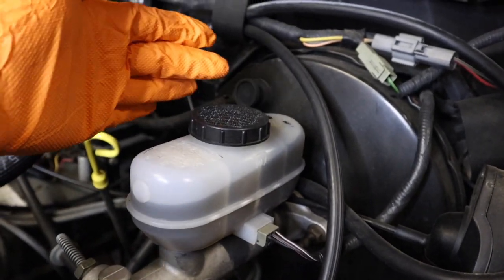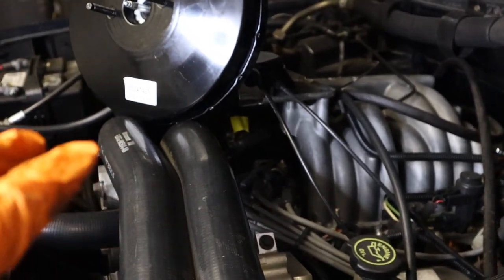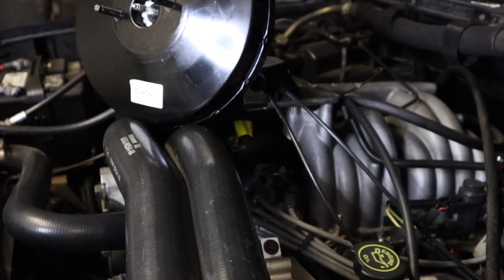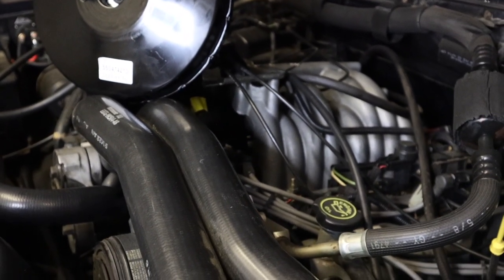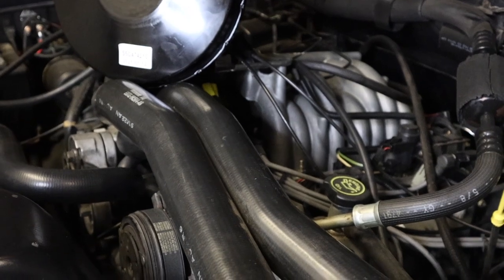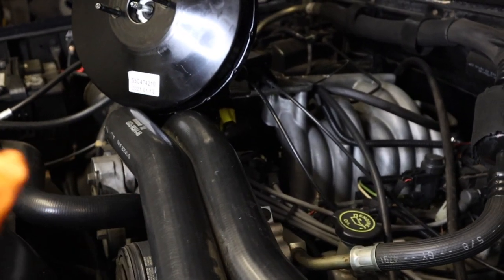The brake booster is the item located here behind the master cylinder. This vehicle here is a 1990 Ford Bronco, but you can use this walkthrough for pretty much any 1980 to 1996 Ford car, truck, or van. Even other manufacturers, it's very similar. They all have master cylinders and brake boosters and it's a very similar process.